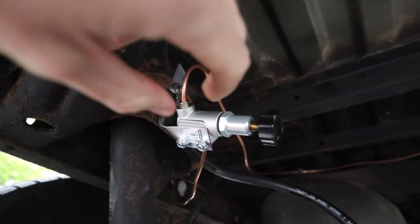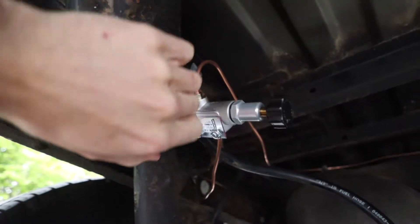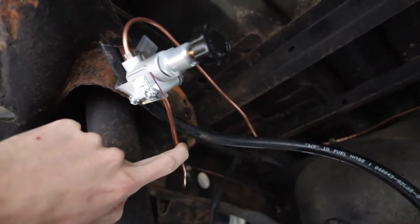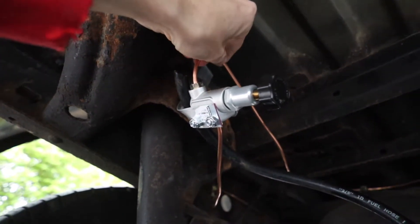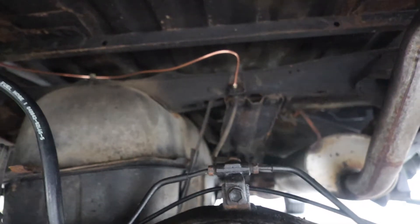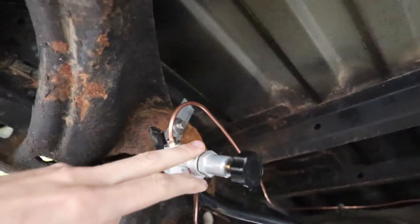You get rid of the return line that goes back up to the master, and you just run your original line in from the master. I also ran a new line from the outside of the original valve down to where it comes into the rear axle. Those are the only two lines you need — your incoming and your outgoing.